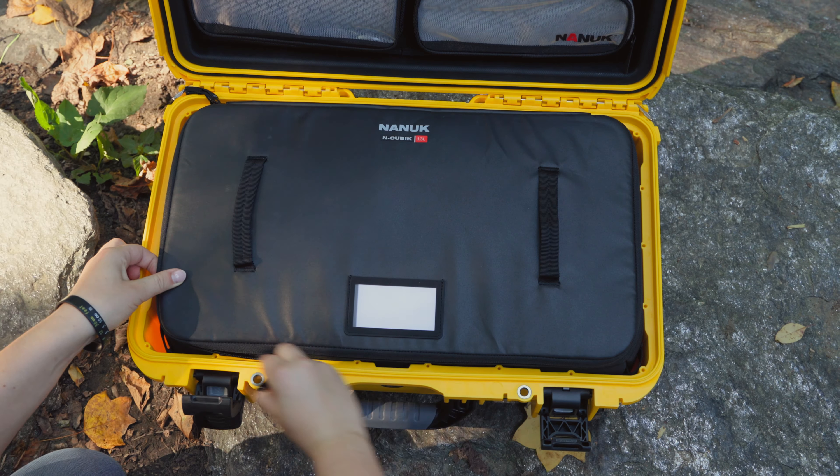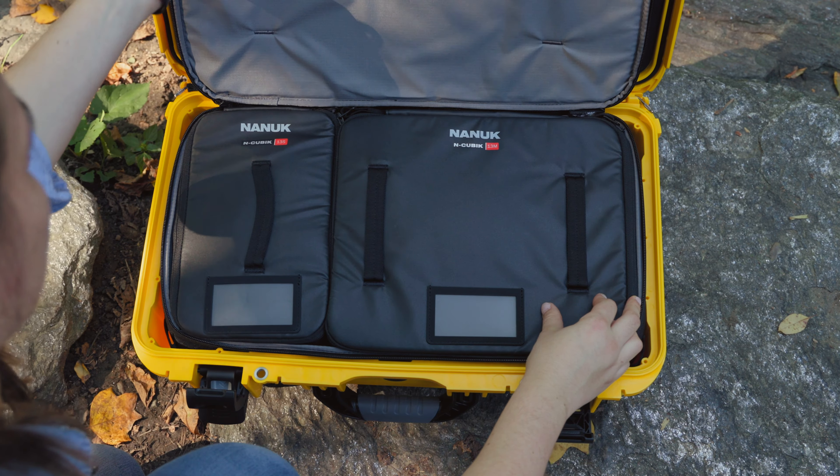I could very happily just pack this up with all my gear, but where's the fun in that when you can truly rig out your bag with more bags? So inside the 13L, I'm going to fit both the 13M and S, which have the same water resistance and zippered top as the L.